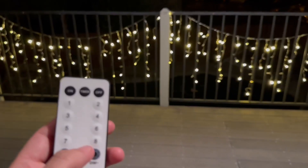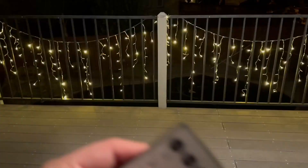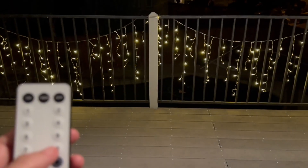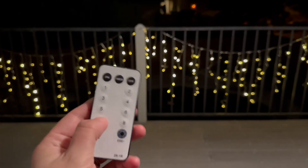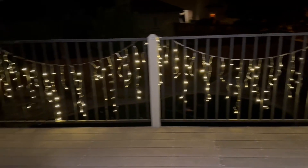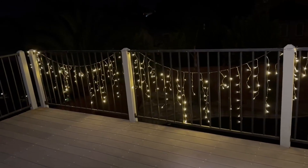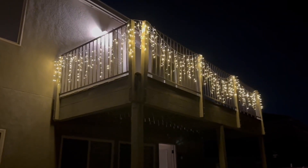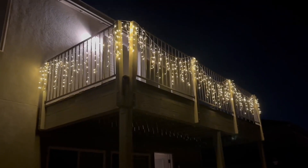You can have them twinkling and blinking at different paces, or you can have them just lit up constantly like traditional Christmas lights. Overall, if you're looking for some great quality Christmas lights to make your place look a little more magical for the upcoming season, these ones are really great. They're good quality, durable, and very easy and convenient to set up. I'm super happy with how great it looks and how pretty they are.